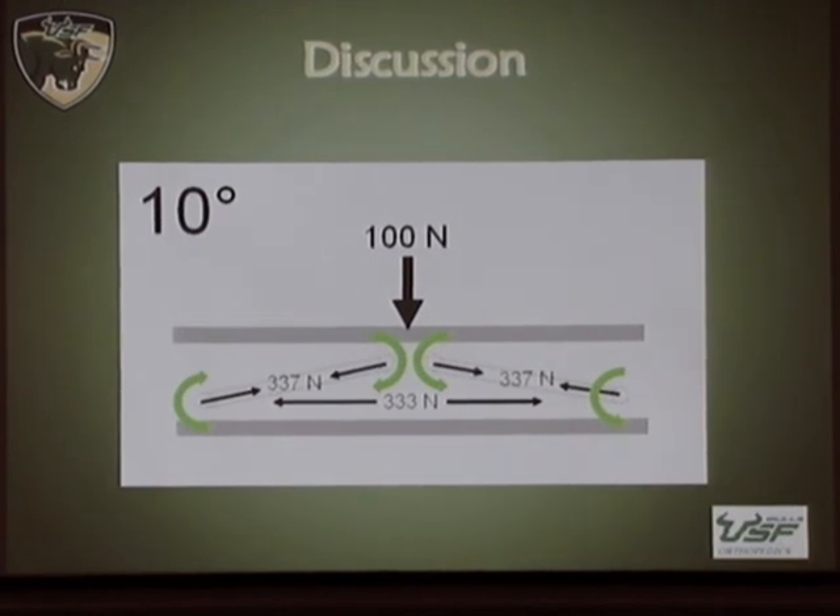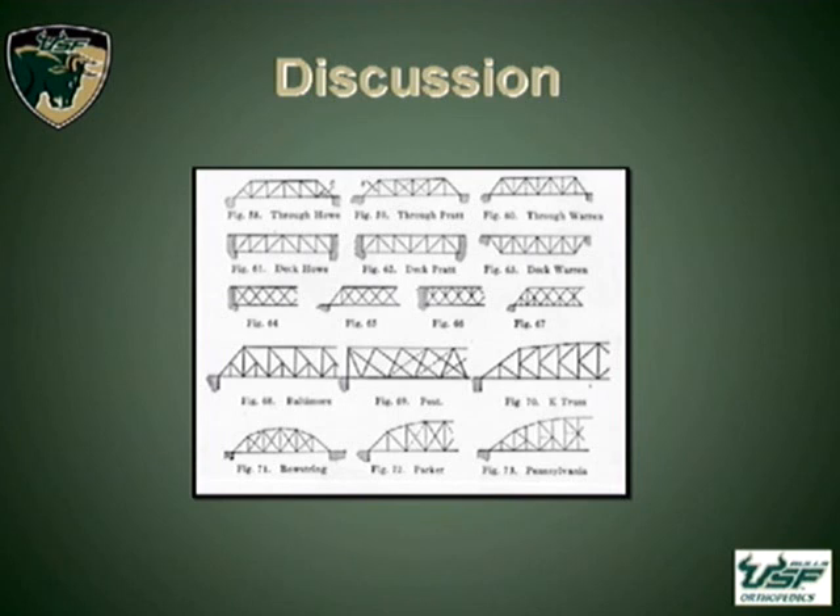Throughout history, the truss bridge has been a proven structure architecturally. But nowhere are you going to see angles of the trusses below 30 degrees, and we believe this is in large part responsible for the performance of the spatial frame.